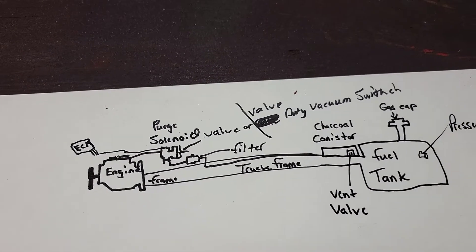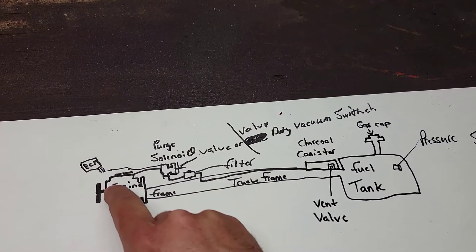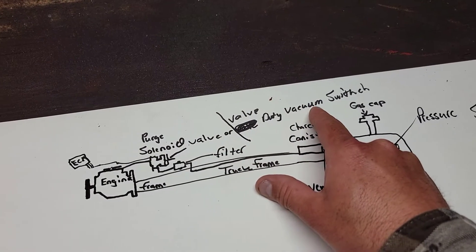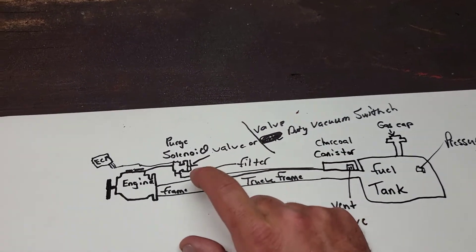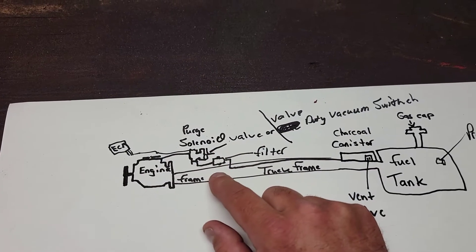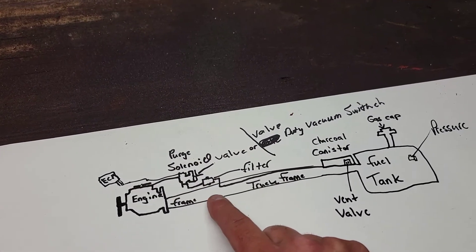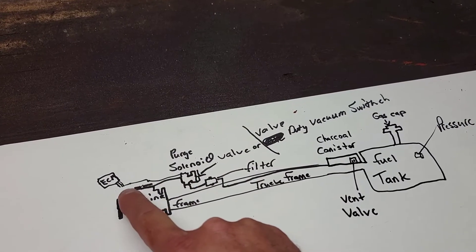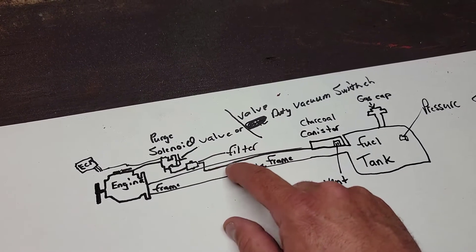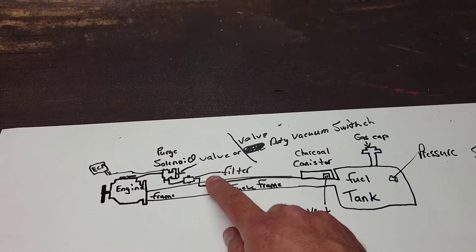We're going to first talk about the components quickly to get you right to it. We have an ECM — the engine control module, or computer. We have your engine. We have a purge solenoid — Toyota calls it a valve duty vacuum switch. There's also a little tiny filter, which looks like a fuel filter. Going outside, I'll show you the purge valve and filter. This EVAP line is going to run right down along where all your fuel lines are — down the firewall and frame, just above the filter and the purge solenoid.